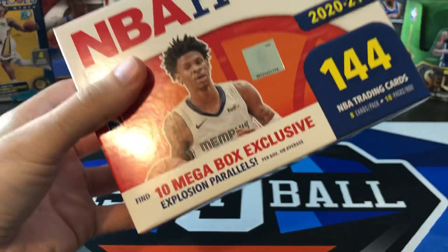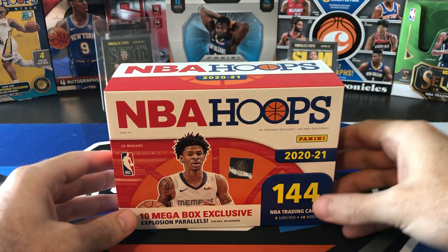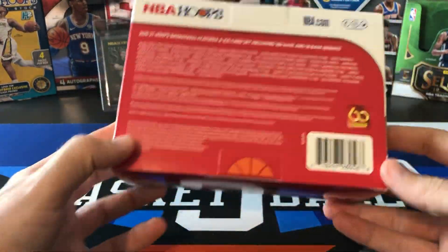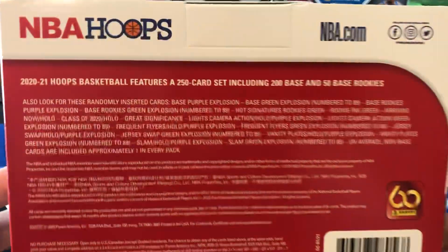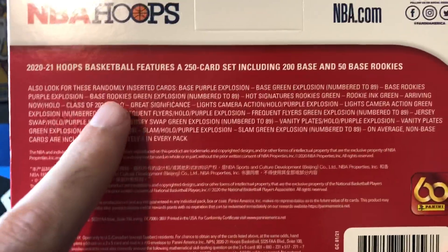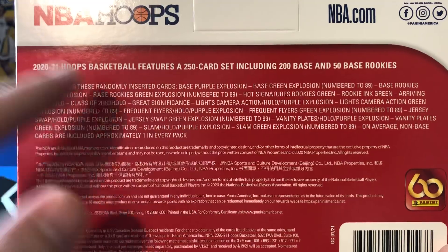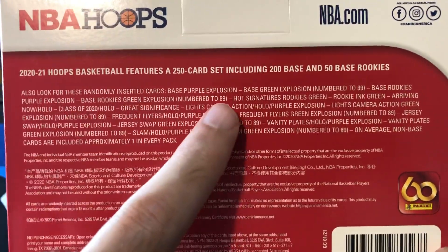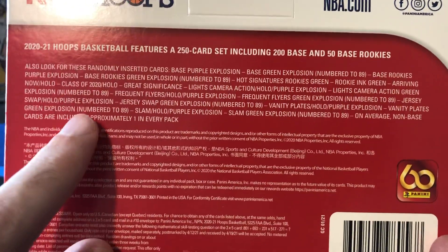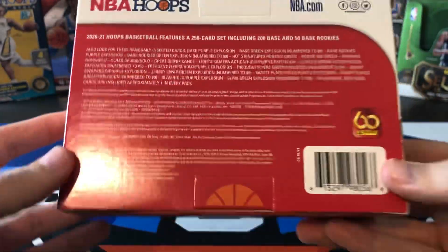We already have ripped a bunch of hoops on the channel. If you missed the blaster and fat packs we did last week, go check that video out. We did a video yesterday on Sunday with random fat packs and did some more hoops in that. You can see the green explosions are numbered to 89 and the purple base ones are not numbered. I'd assume most of these in here are probably the base purple explosions. I would love it if we got at least one green numbered to 89 — and that even goes for the inserts as well. A Slam green explosion to 89 would be an awesome card to hit.